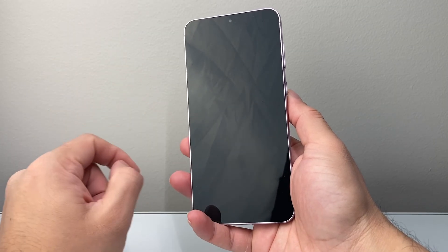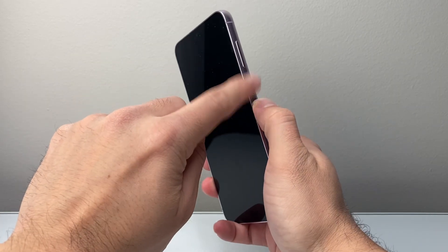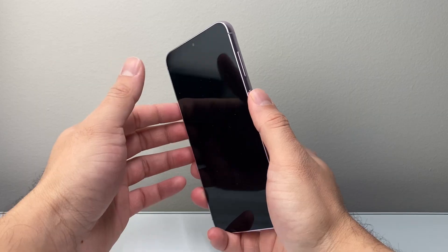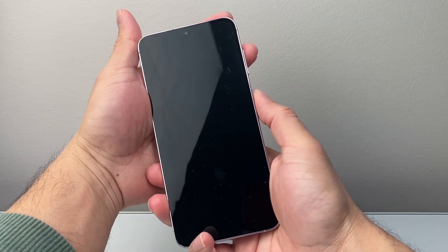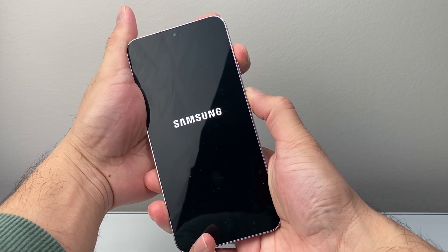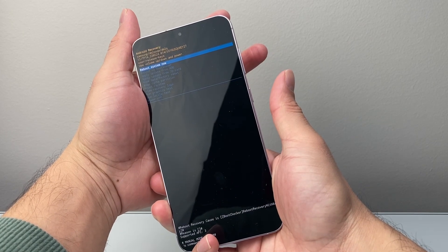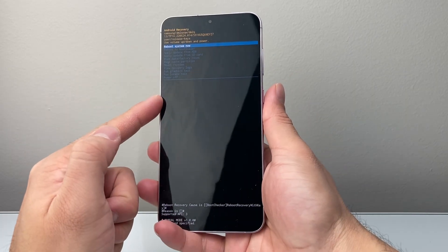Now, once the phone is completely powered off, you're going to use the volume up button and the power button at the same time. You're going to hold both buttons at the same time and let go when you see the Samsung logo. Sometimes you may need to use the volume down and the power button depending on the model that you have — most of them it's going to be volume up. As you can see, I'm holding them together, I see the Samsung logo and then I let go.